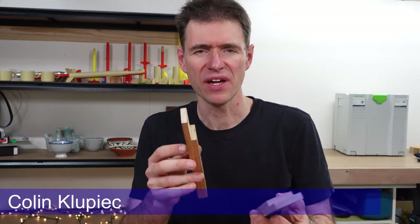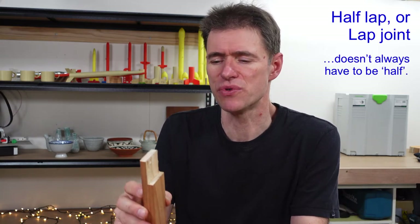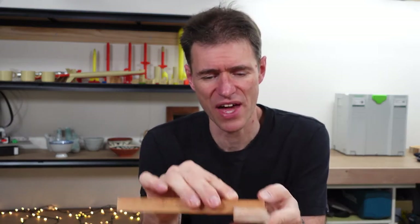Hi there, Colin Klupec here. In this video I'd like to talk to you about half-lap joints or lap joints. The concept is quite simple — you take some material out of one piece of timber and then lap it over the other. A common size is a half-lap joint, in other words you take half out of this piece and then lap it over that.